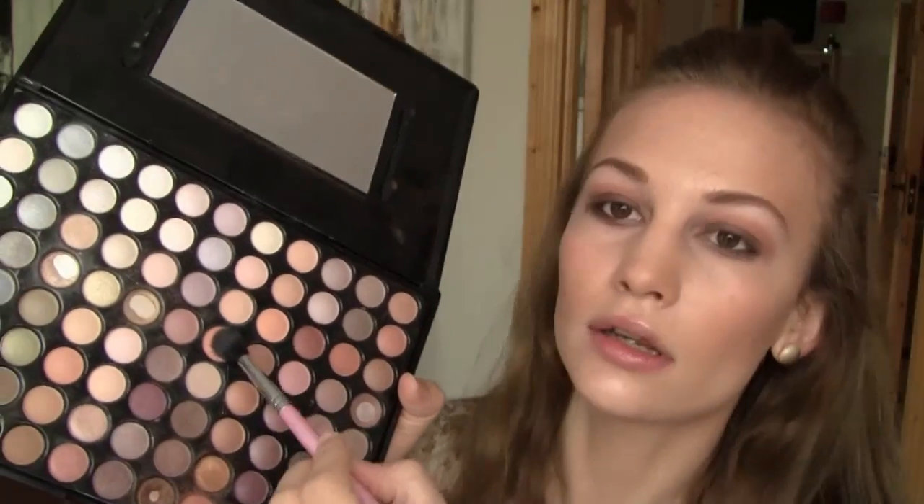Now I'm taking a Fluffy Brush and going in with a kind of apricot skin colour shade, and I'm going to apply that to the brow bone as a highlight, and then also just a little bit to the inner corners of the eyes. Now I'm taking the same angled brush as before with the same Burnt Orange and putting it on the lower lash line.